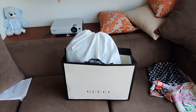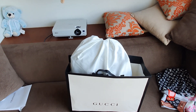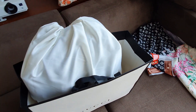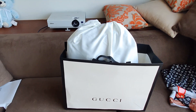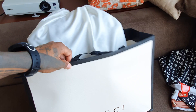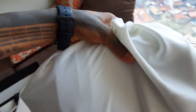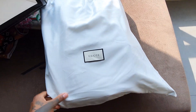I just got this Gucci bag so let's see what it looks like, in case you're considering getting one but are too lazy to go to the store. They give you this paper bag, and the bag itself comes in this dust bag.